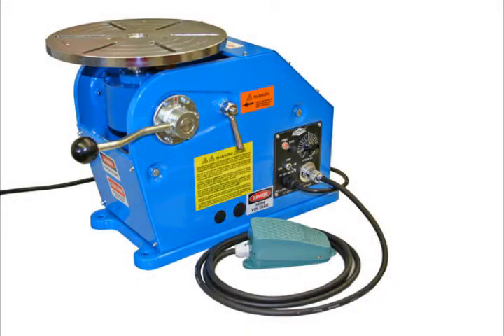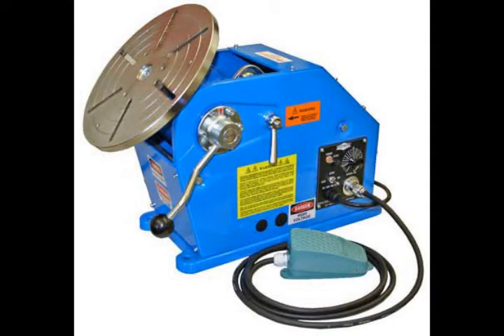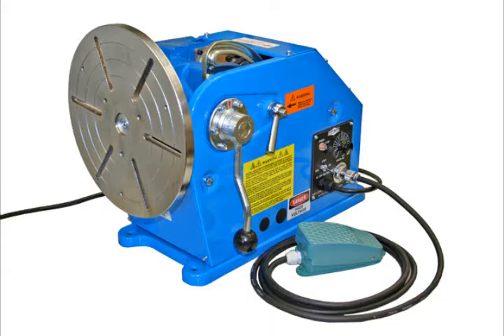The model PS1F welding positioner is the ideal small benchtop welding positioner. With quality and standard features normally found on only much larger welding positioners, the model PS1F will increase your company's productivity and provide years of trouble-free service.